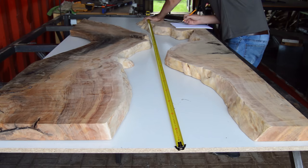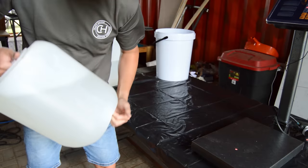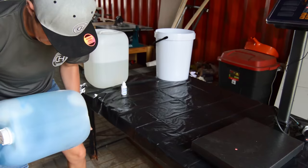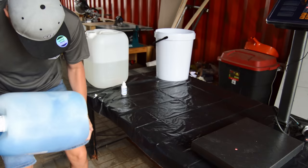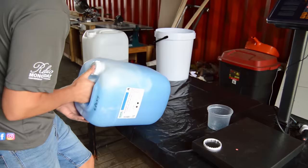Me and my client decided to go with a light see-through aqua colour. When you mix your colour agent into your epoxy, make sure you mix a little at a time to get the perfect colour you want. If it's your first time here and you want to learn more about how to DIY, please subscribe to my channel, and if you like this video, please give it a thumbs up — it's going to cost you nothing and it will definitely help the channel grow.